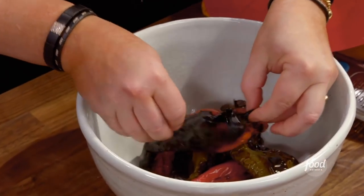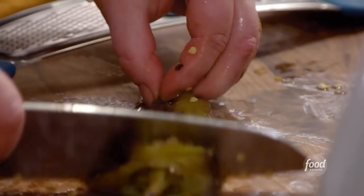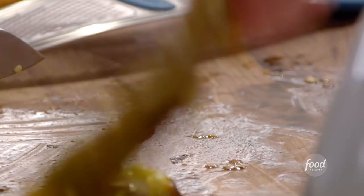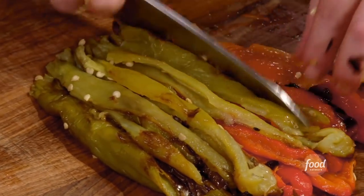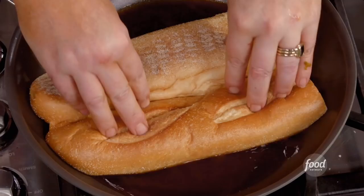We've got our peppers cooled enough that we can strip off their skins, and just like that, I scoop out most of the seed. Run your knife through them lengthwise. These are our sweet peppers. We have our hot peppers.